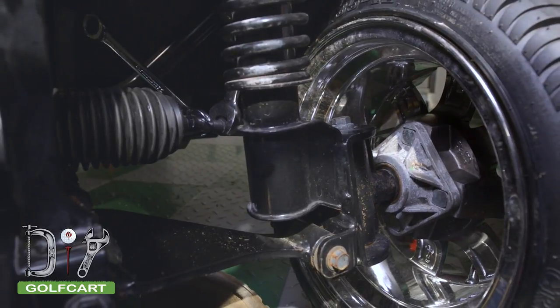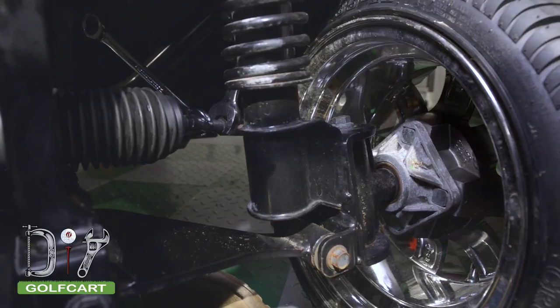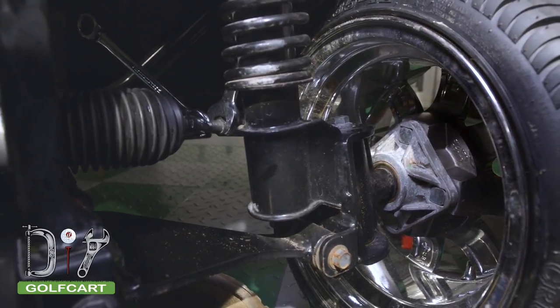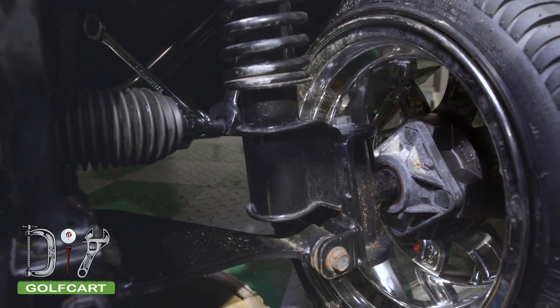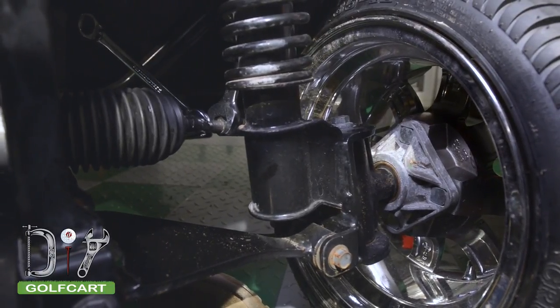Our alignment shows that we were toed in by 1/8 of an inch, which is perfect. If your alignment is off, you can use the two wrenches and adjust the tie rod to the steering wheel. Use the steering section to increase or decrease the amount of threads on your tie rod. Do each side the exact same distance.